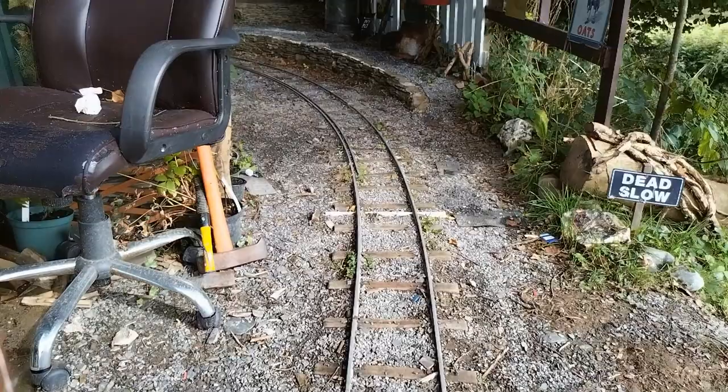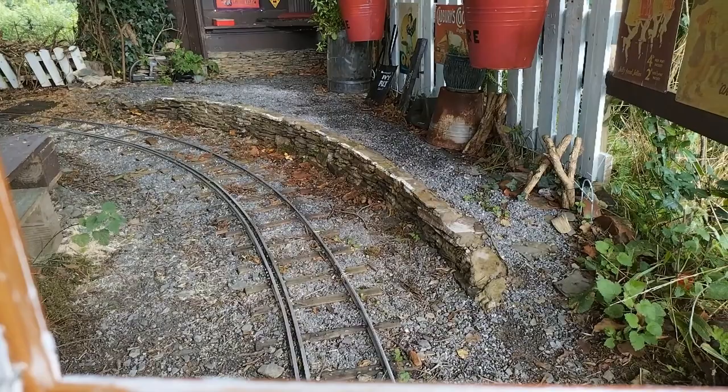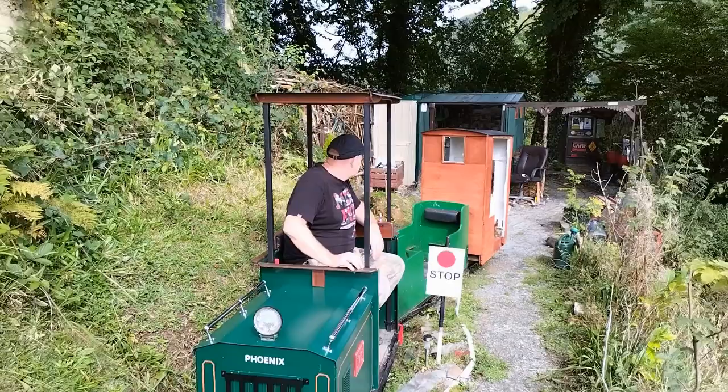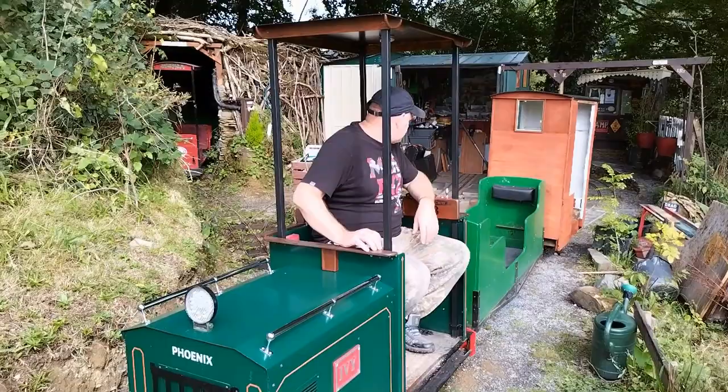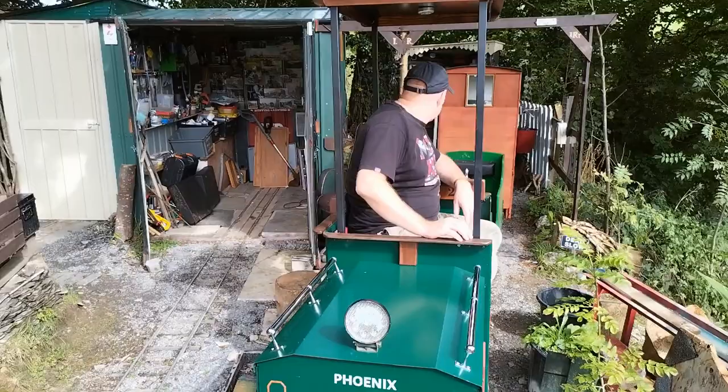Luckily I made the platform nice and wide, so it goes past there no problem. The reason it had to be wide was because the design, where everything's enclosed, you've got to have room for shoulders and things like that, which isn't an issue on the coaches.